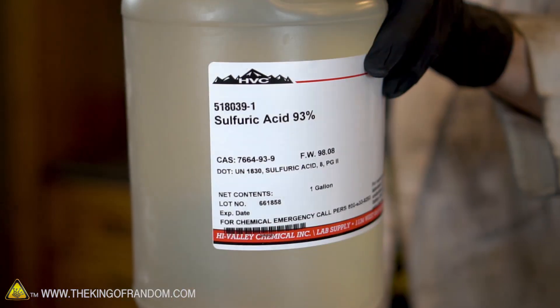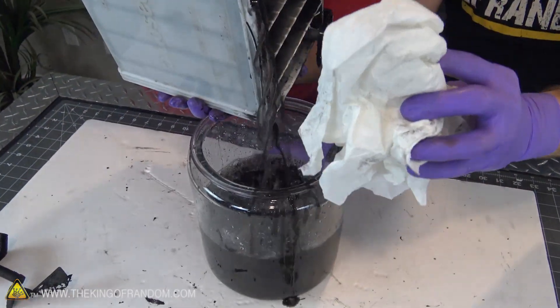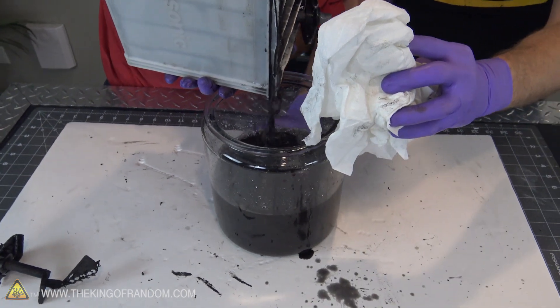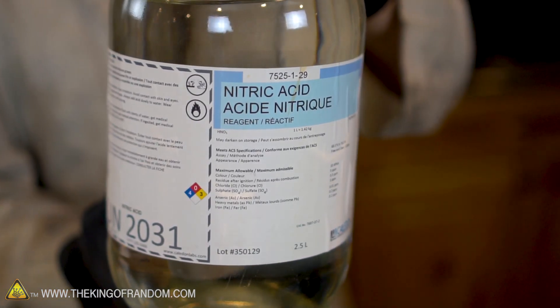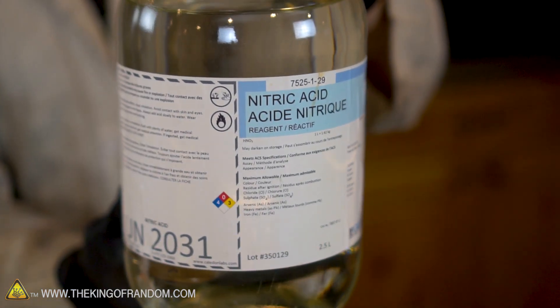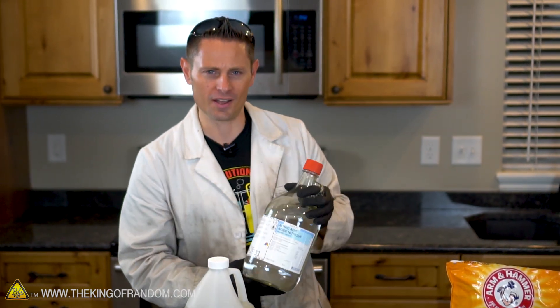Now the sulfuric acid I'm using is 93% sulfuric acid. I got this stuff from a chemical supply store, and I'm using it just for convenience. We could use the sulfuric acid I extracted from my car battery in a previous video, but for this experiment I want the results to be as pure as we can get them. We're also using 70% nitric acid, which we could make ourselves. However, the time and effort that would need to go into producing it is beyond the scope of our experiment today.